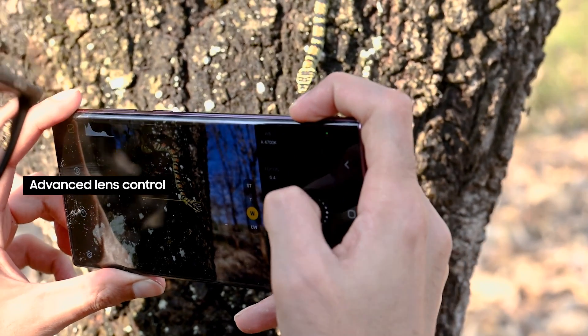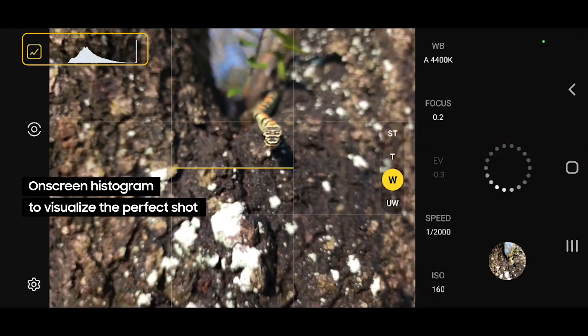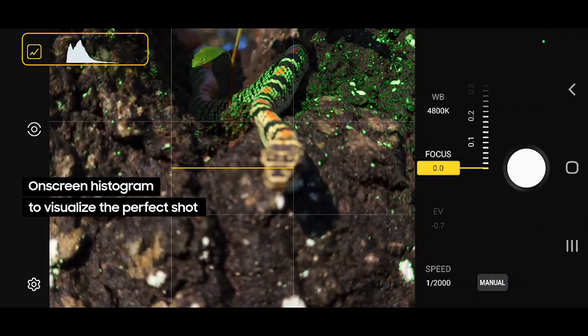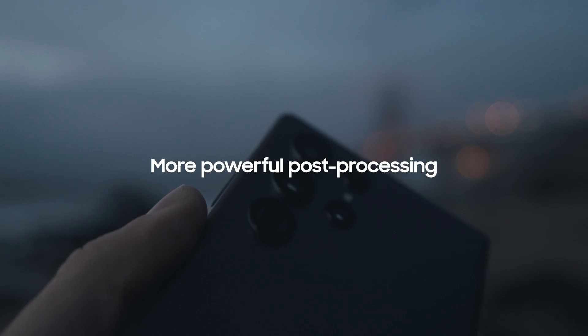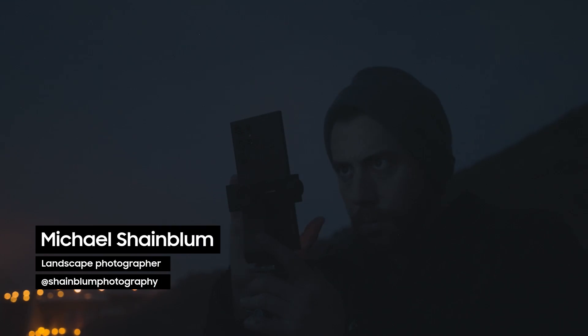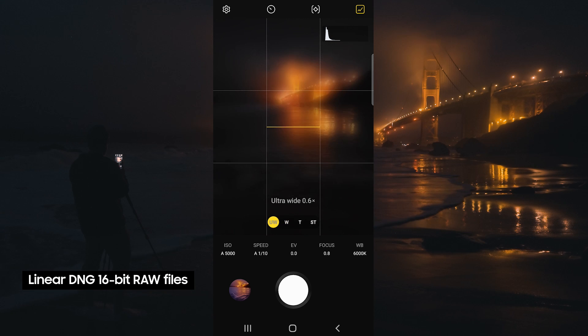Notice the inbuilt histogram preview screen, which helps me understand the tonal values and the overall brightness of my photograph. What I love about the Expert Raw app is it allows for 16-bit RAW DNG files.